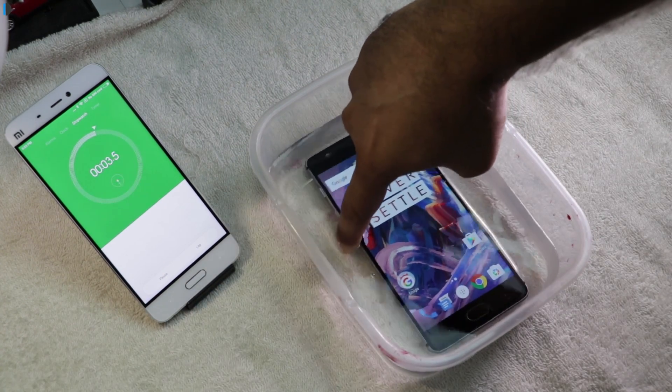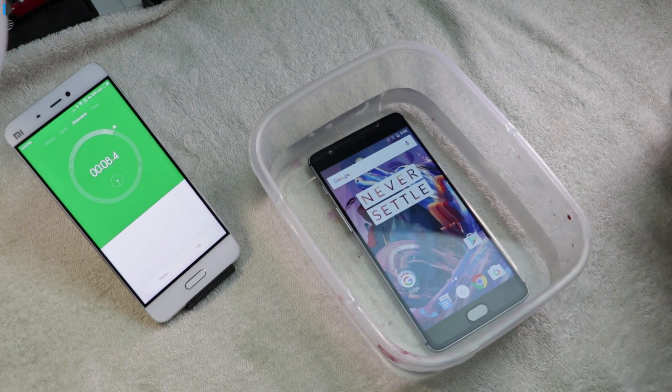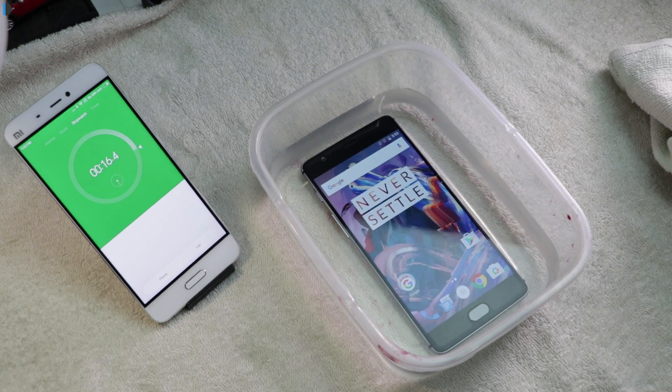So our 'never settle' OnePlus 3 is underwater now and it's 10 seconds. It's looking good — no bubbles coming out, which means it's a solid build quality and water is not percolating inside. If a phone is built solidly enough and does not have hollow spaces, it would probably survive this kind of bashing. And if you accidentally happen to drop it underwater, it should survive if it is built well enough.